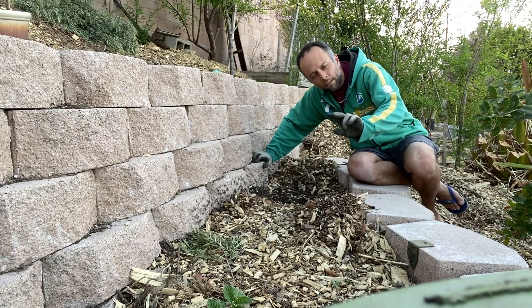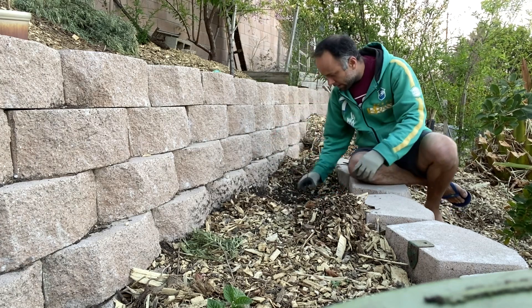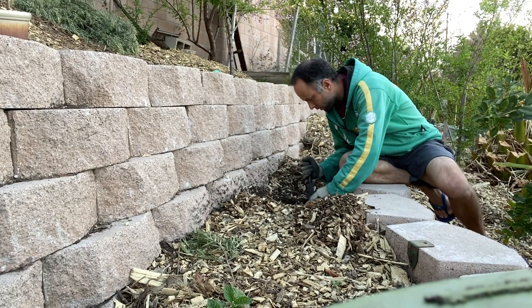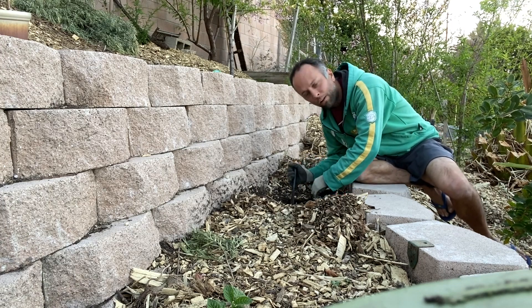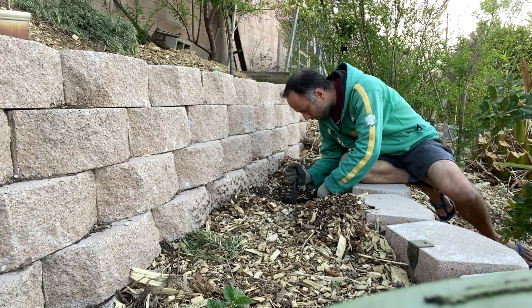Alright, we're here two weeks later — four weeks total. Let's check if the meat has decomposed or if there's anything left. Last time we had some yucky stuff going on, but now I can see a worm — two worms — moving around.